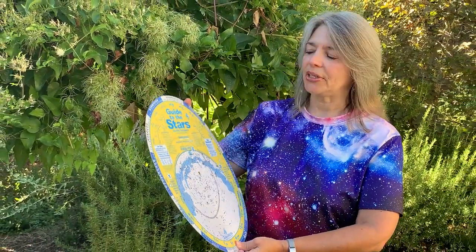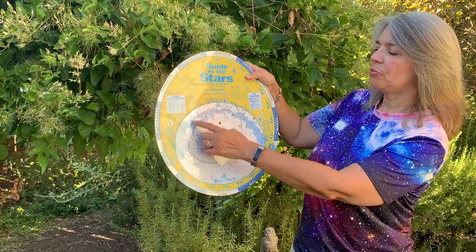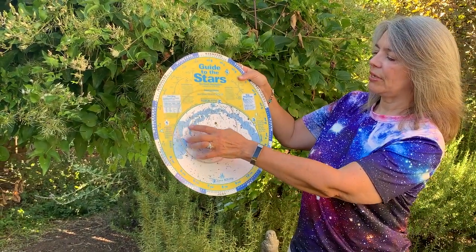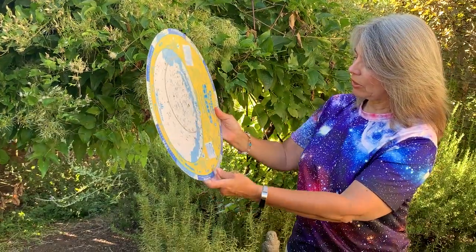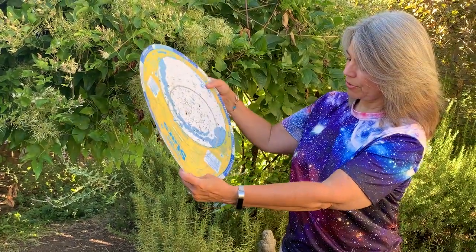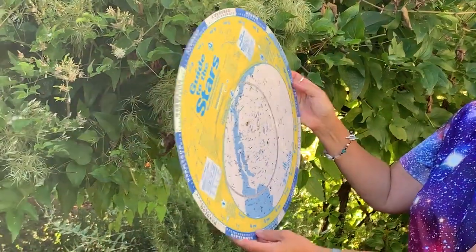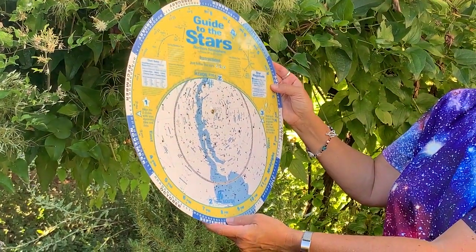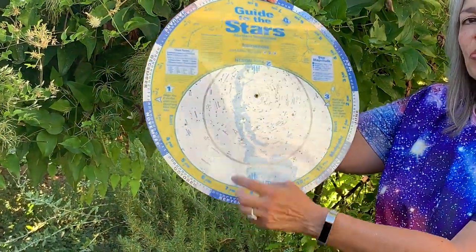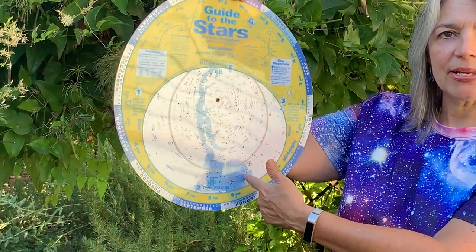So here we'll look at the sky right now. You can see the Milky Way here — the way it's set up right now it's right on the horizon. I'm going to look for September 5th at 8 p.m., and when I move that to 8 p.m., you see the Milky Way has changed — now it's a band right over our heads.